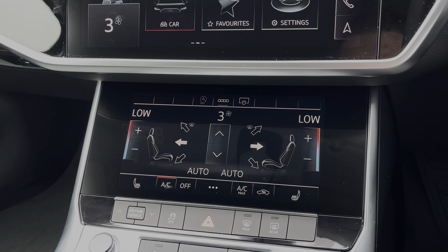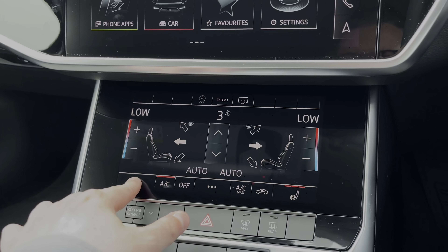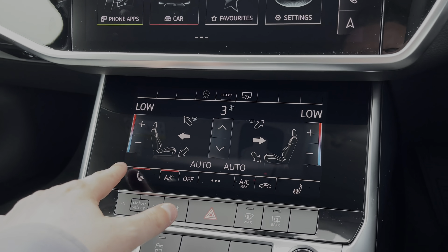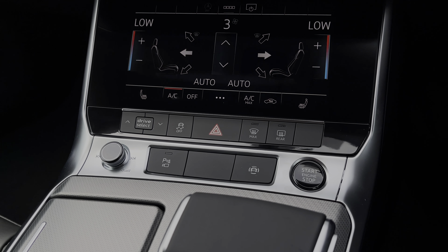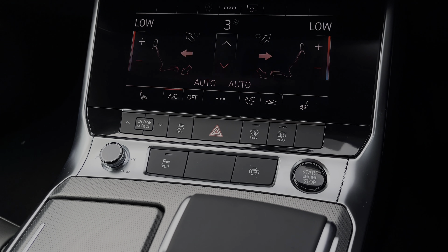To the bottom of the touchscreen we also have the touch button controls for the two front heated seats, which do come with three different heat intensity settings. Further down we have some quick access buttons for different menu options, including the car's audio control dial and engine stop-start button.